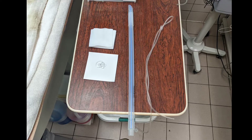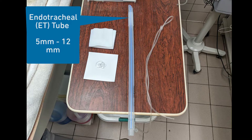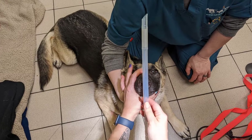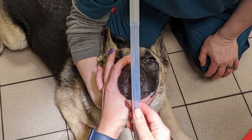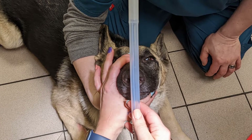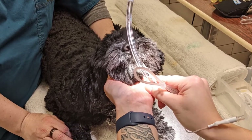Before you intubate, you must first gather your supplies and prepare them for the procedure. First, select the proper endotracheal tube based on the size and weight of the dog. Tube diameter sizes range from 5 mm for the smallest dogs up to 12 mm for the largest dogs. Generally, you will measure the diameter of the ET tube based on the space between the nares of the nose. Some animals may need a size up or a size down from this measurement depending on their individual needs.